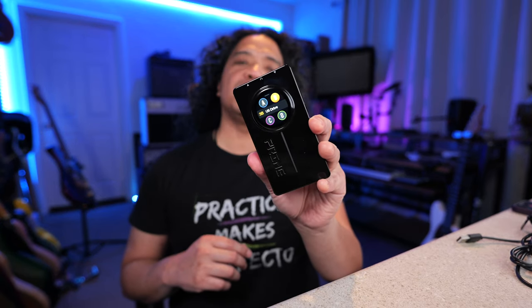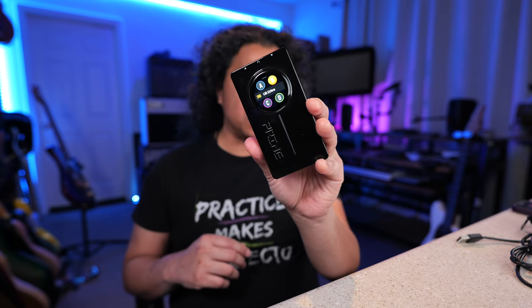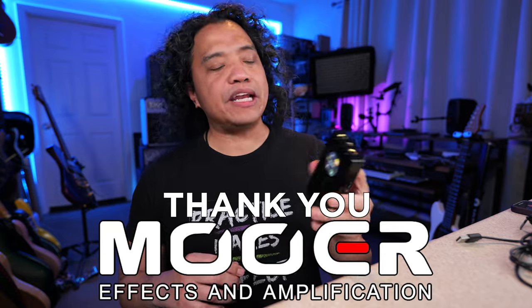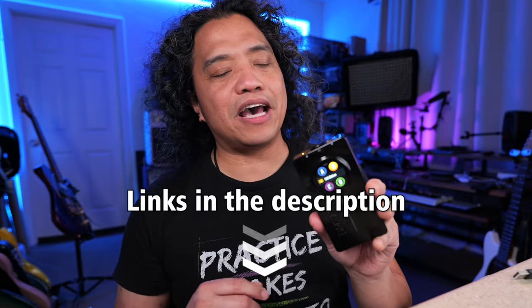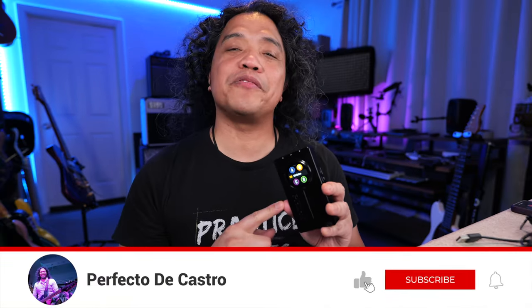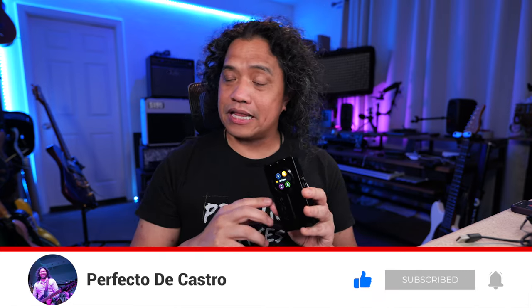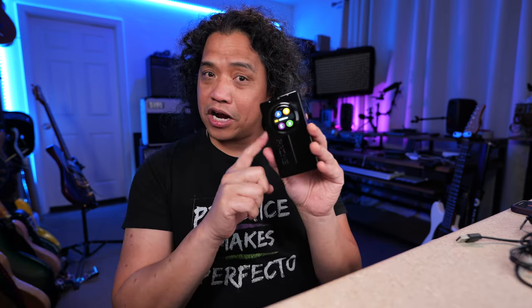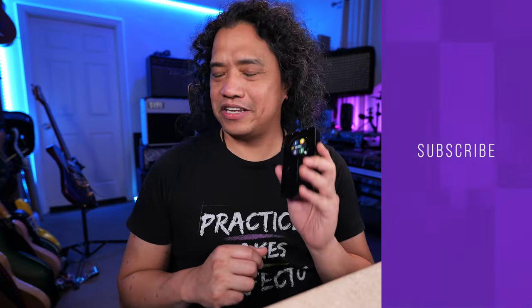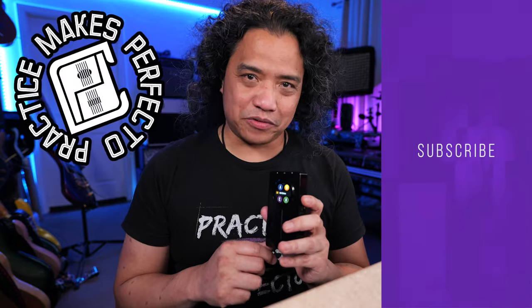Well, there you have it. That's the new Prime P2 from MooWare — all in one pocket guitar effects and content creation tool. Big thanks to MooWare for sponsoring this video and for giving me free reign in presenting the Prime P2 to all you guys. Please drop by the video description and use my affiliate links to buy your very own Prime P2. Thank you so much for your extra support. And since you made it this far, give this video a thumbs up, hit subscribe if you haven't yet, and don't forget to ring that bell. Let me know what you think of the Prime P2 in the comments section. Click on an end card to go watch another video, then go grab your guitar and play something. Practice makes perfecto. Cheers, guys.